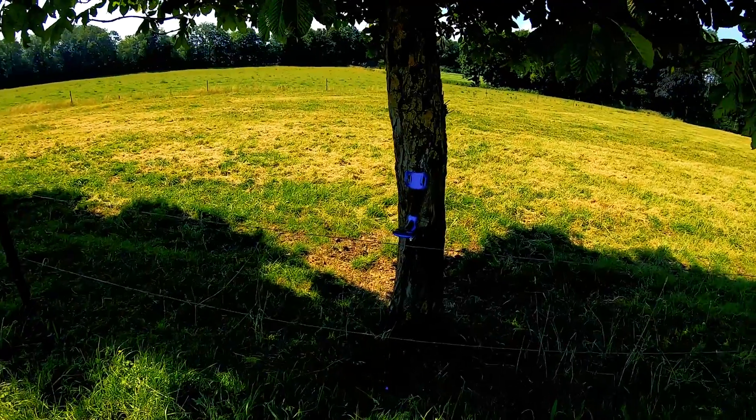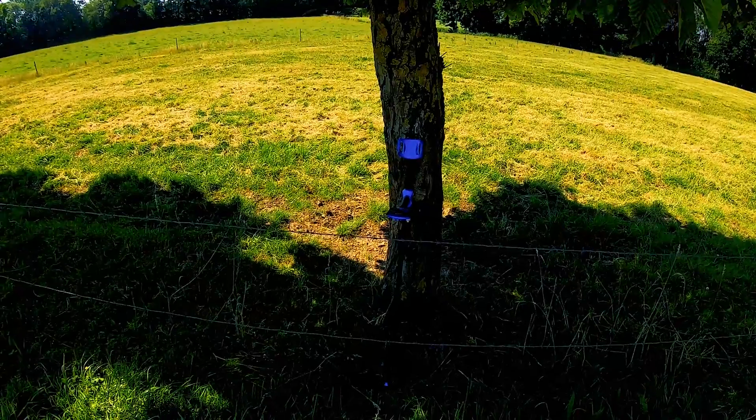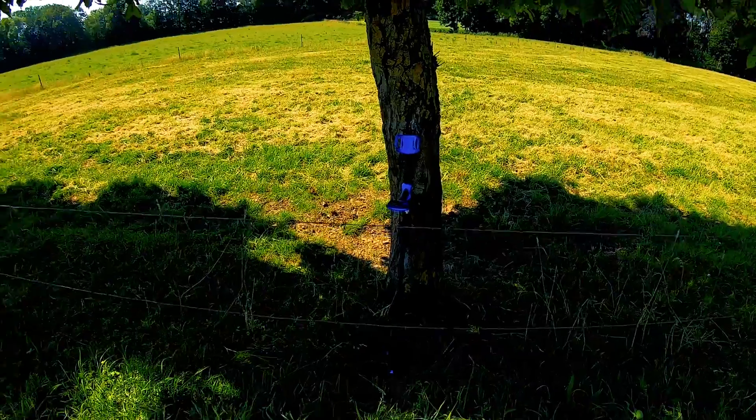Hello everyone, welcome to this new video. I am here with a new machine, the Garrett Vortex. I am really happy to present it.